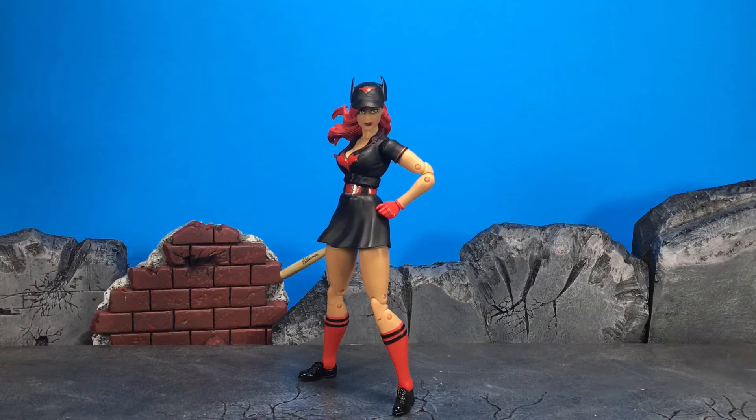Hey guys, this is Chaney180 and today we're going to be taking a look at the DC Collectibles DC Bombshells Batwoman figure.